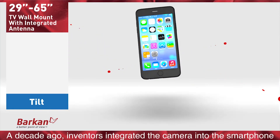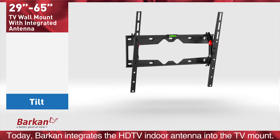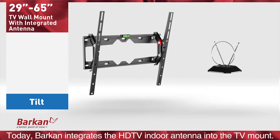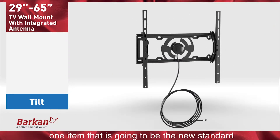A decade ago, inventors integrated the camera into the smartphone. Today, Barkan integrates the HDTV indoor antenna into the TV mount. Two essential products integrated into one item that is going to be the new standard.